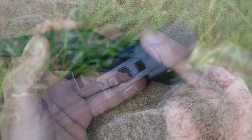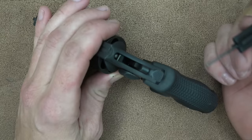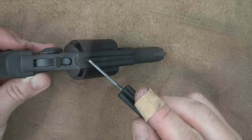Our hammer here is a spur type. It has good texturing on it, should you want to cock or de-cock it, giving you good traction. This revolver does have a transfer bar safety. That transfer bar safety basically prevents the revolver from being fired should you drop it. In order for the revolver to actually fire, you have to pull the trigger, which disengages that transfer bar, letting the hammer go forward and strike the firing pin.